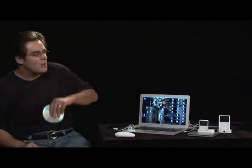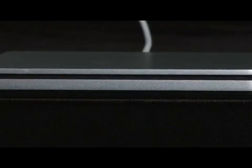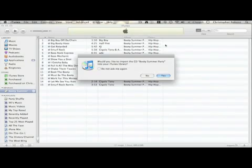It's pretty easy. The first thing you're going to do is go ahead and put your disc into your DVD or CD-R drive and wait for it to come up. We want to make sure you have iTunes launched first — that'll definitely be helpful.